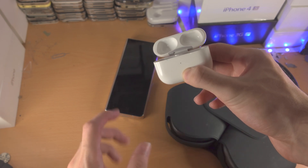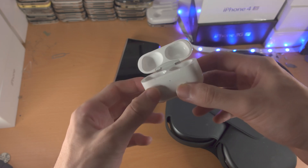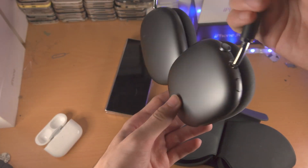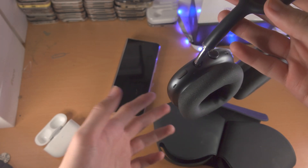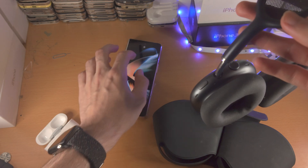Once you see the white flashing LED, you can release. I'm not going to see the white flashing because I don't have my AirPods tips. For Bluetooth headphones, you just need to find the pairing button — if you don't know what that is, search up how to place your Bluetooth headphones into pairing mode.